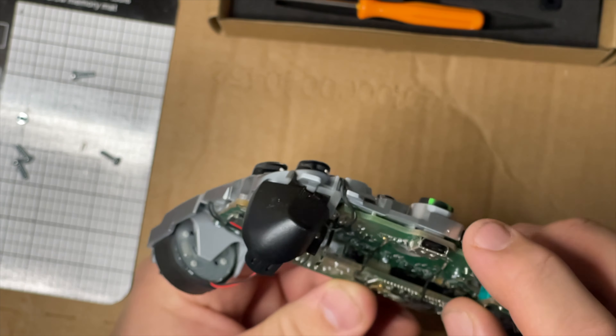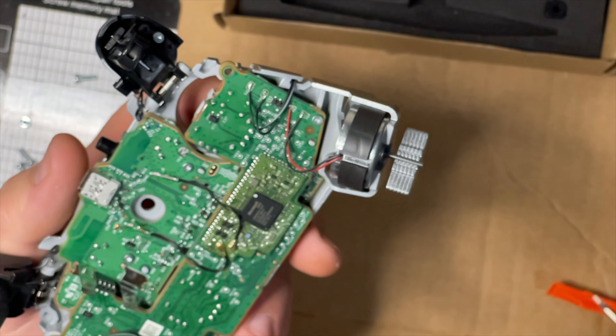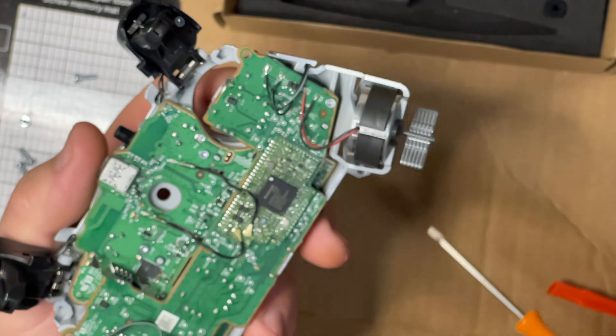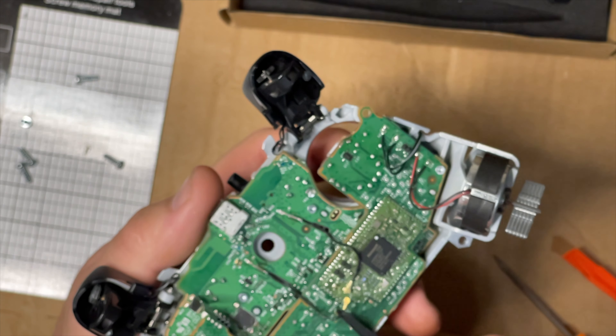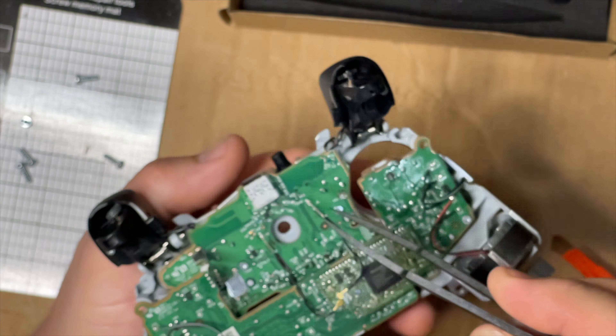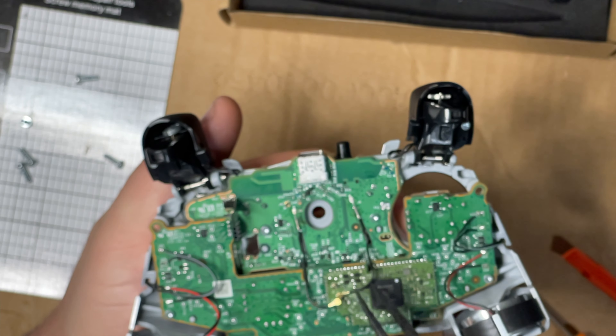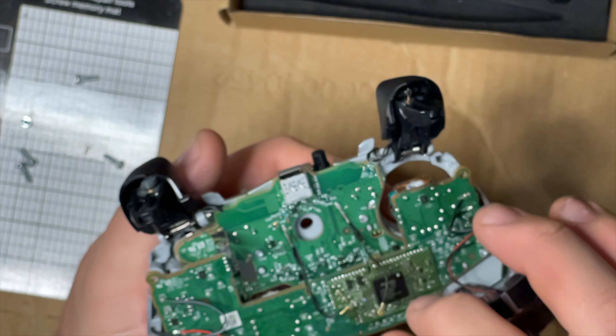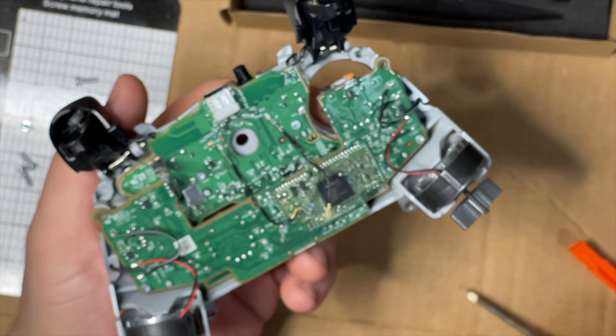Now we're going to use the smaller bit driver and take out all these screws, and also disconnect our little antennas right here. Remember: the one on the right when looking at it like this goes on the bottom, and the one on the left goes on the top. They just lift off - don't force them, just a little bit of pressure and they come right off.